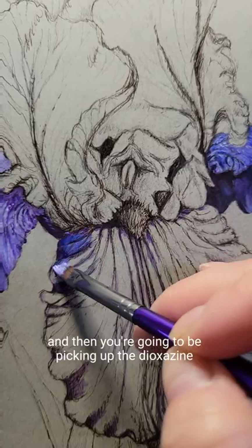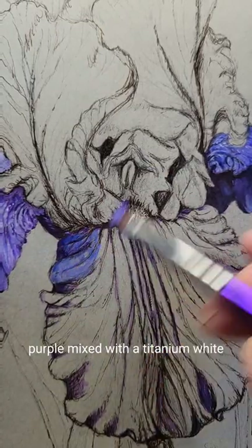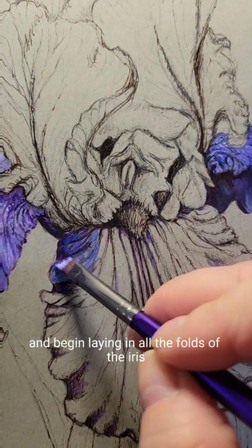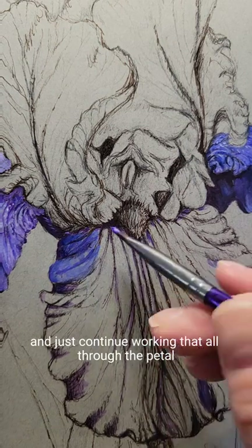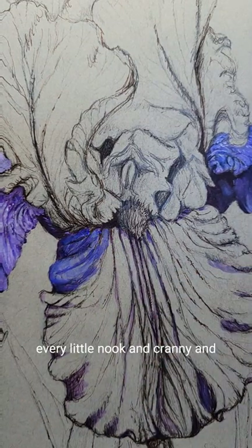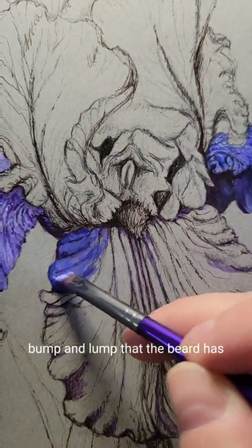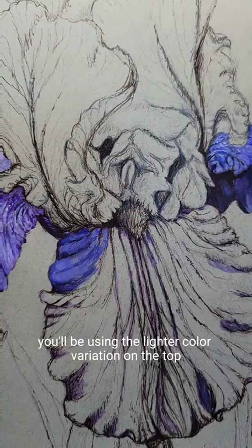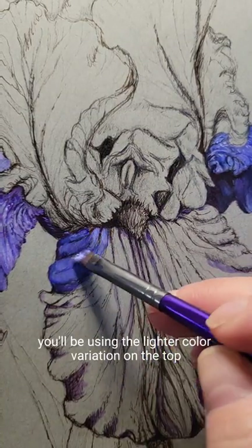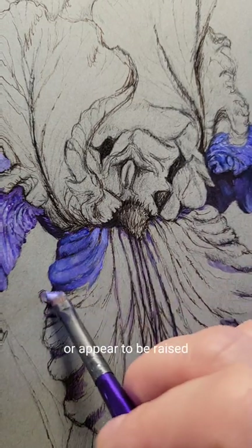Then you're going to be picking up the diazinon purple mixed with titanium white and begin laying in all the folds of the iris, and just continue working that all through the beard. Every little nook and cranny and bump and lump that the beard has, you'll be using the lighter color variation to highlight — those will be the areas that will be raised or appear to be raised.